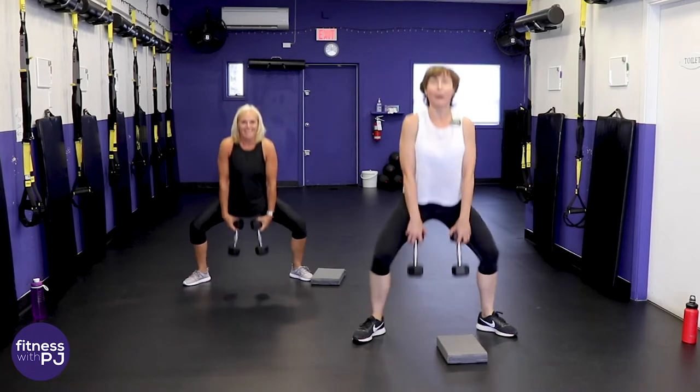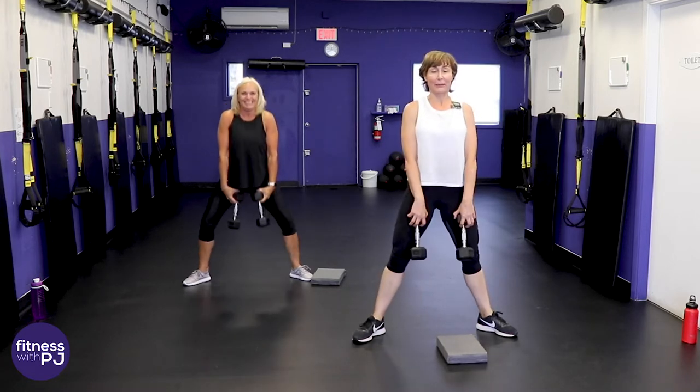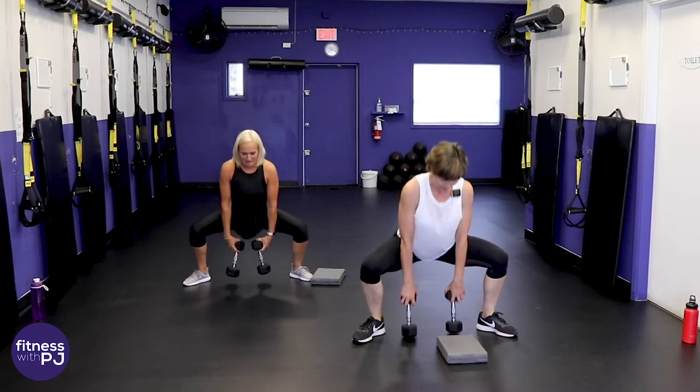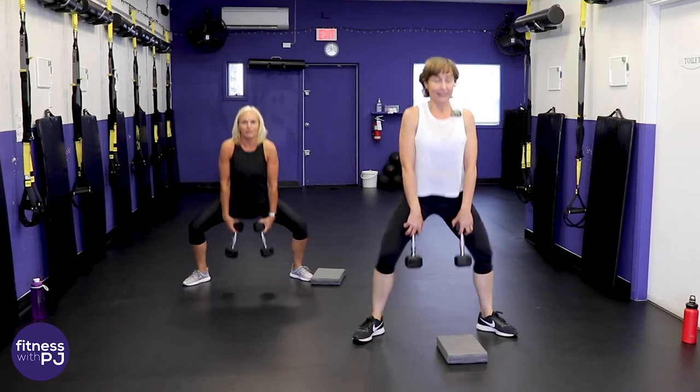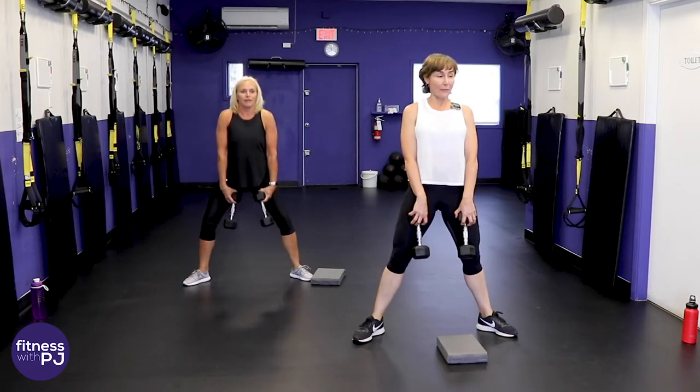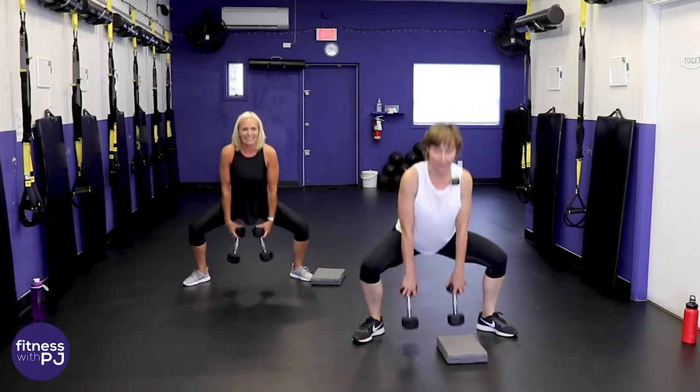When I teach my classes we have a mantra: 'ass like a 20-year-old' — we keep saying that when we squat!